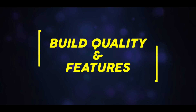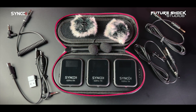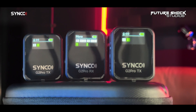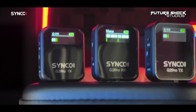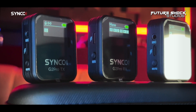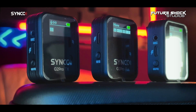As far as build quality goes, I have zero complaints about the G2 Pro. The entire system exudes a sense of solid construction and the whole system is very light, compact, and portable. The Syncoda 4.0 algorithm enables secure transmission and clear sound of up to 656 feet (200 meters) in direct line of sight, or 164 feet when obstacles are present. The microphone also includes automatic noise reduction for common outdoor disturbances such as wind and traffic.